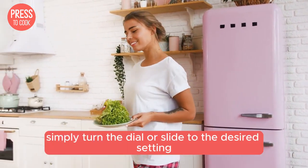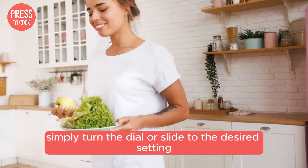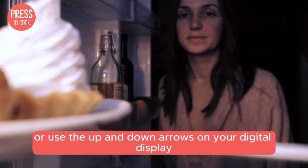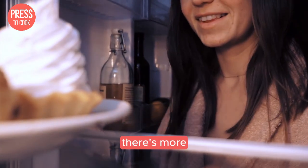To adjust the temperature, simply turn the dial or slider to the desired setting, or use the up and down arrows on your digital display. It's that straightforward, but wait, there's more.